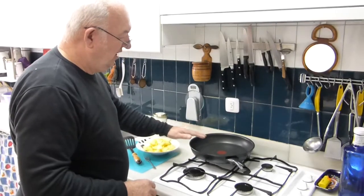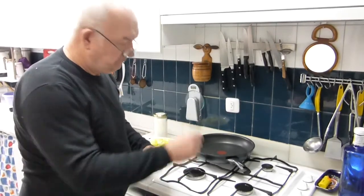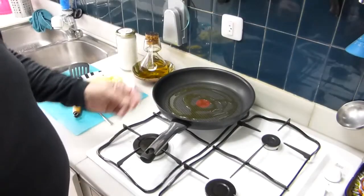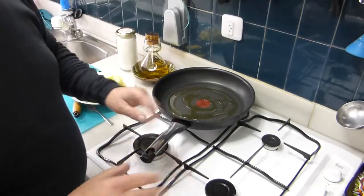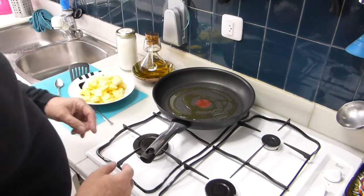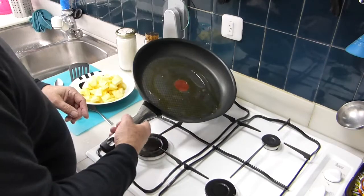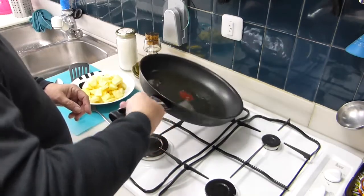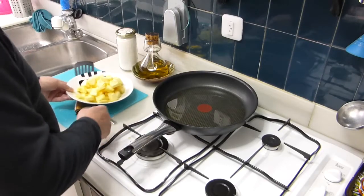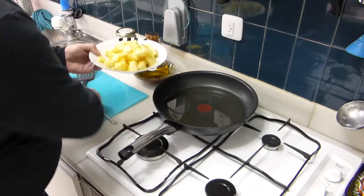With a pan, make it hot, put some oil in there, put the pineapple in there. Here in Spain we're using olive oil for everything. You can use pretty much any kind of oil. Make it real hot. When the oil is really hot — not burnt — put in the pineapple.